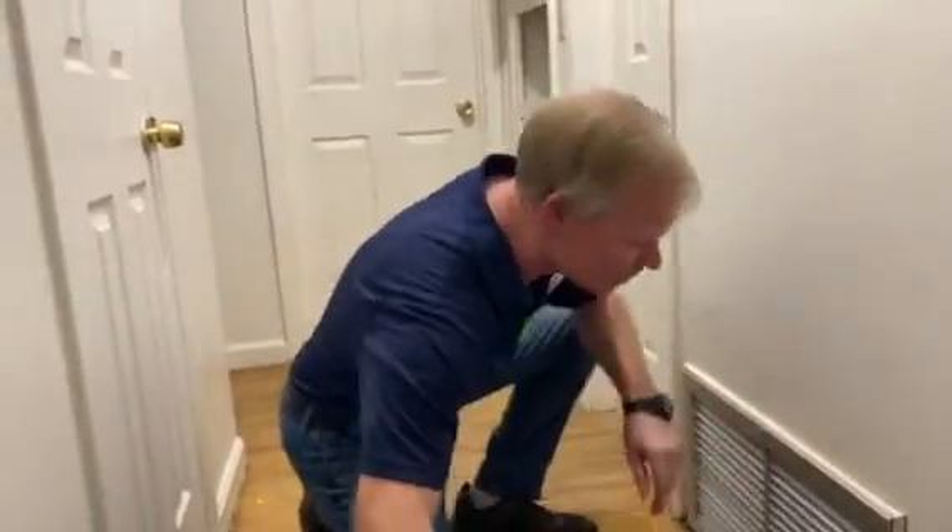If you have a pet, the dog hair and dander goes right into the heater and can cost you thousands of dollars down the line.